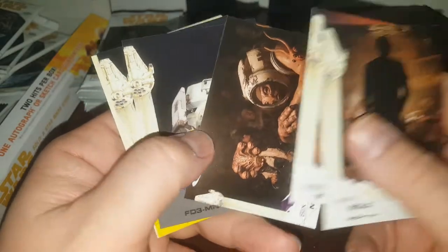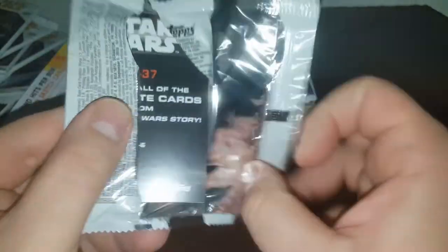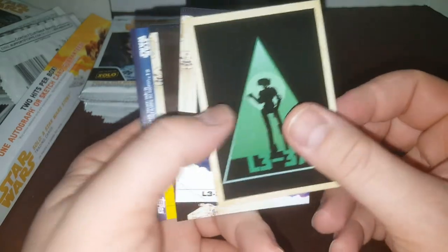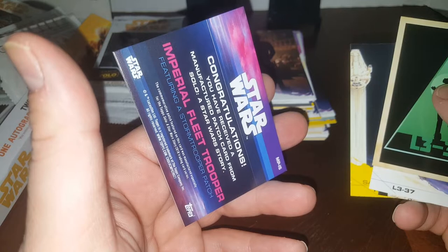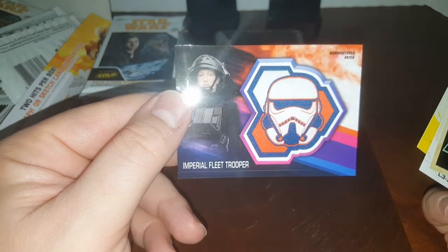I'll sort these out afterwards and see what I have, because I don't even know. This one I think is going to be a memorabilia card — the pack just feels different. Yep, big man. We have received a manufactured patch card. These are the things I hate the absolute most in the whole world. Imperial Fleet Trooper — manufactured patch card. Worth approximately hardly anything.